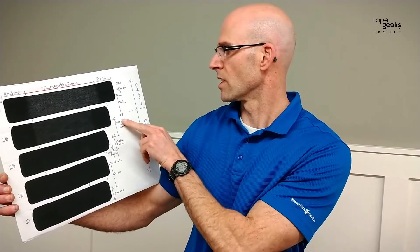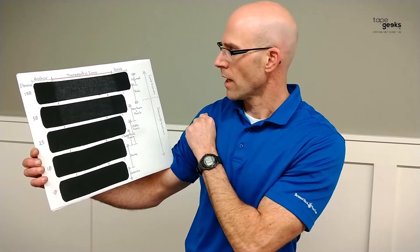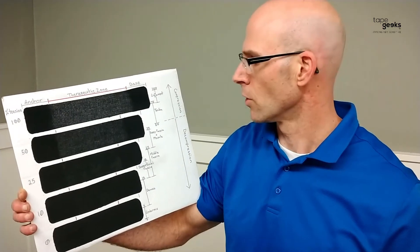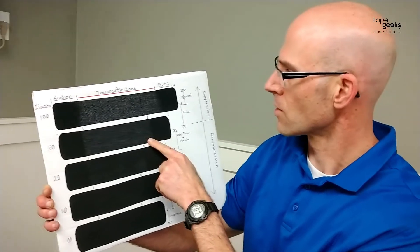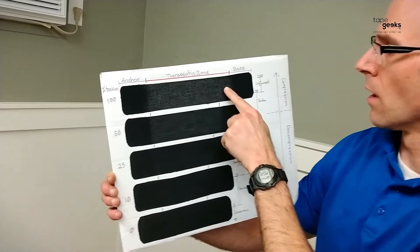We'll talk about muscle activation more in other videos when we're actually doing specific taping. To move on to the muscle or deep fascia, you need to apply a little bit more tension at 25 to 35%. Now, on most tapes, when you hit about 25% tension, you can just barely begin to see through the tape. That's something you have to get used to on different tapes you use — how much is 25%, 50%, or 10% for that tape? I usually find that when I can just barely start to see through the tape, it's 25%. It gets a little more see-through at 50%, and a lot more see-through at 100%, where you can clearly determine where the therapeutic zone is on that tape.